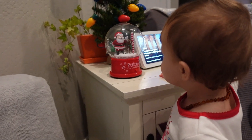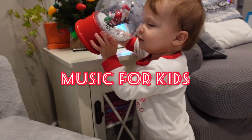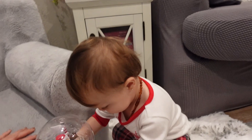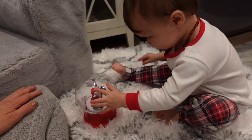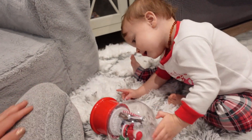Here I'm showing you a musical snow globe. I love having something musical that little kids can play with at the holidays. I think it really brings them into the traditions and lets them have some fun.